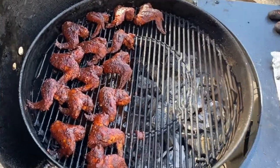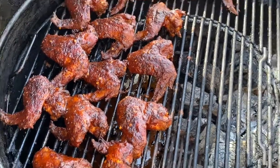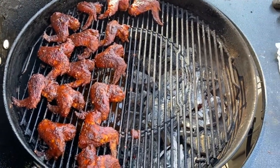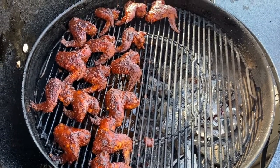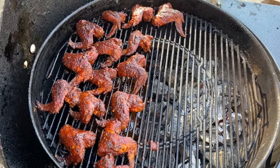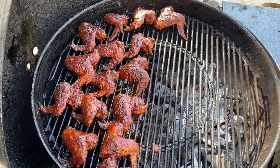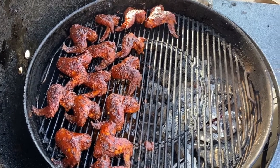So here's the final product. I tasted the sauce earlier and it's quite spicy. Again, it's all in what you want to make — you can make it as hot as you want to. Like I said before, I like to go for a balance. Hope you enjoyed this. If you have any questions, just let me know.